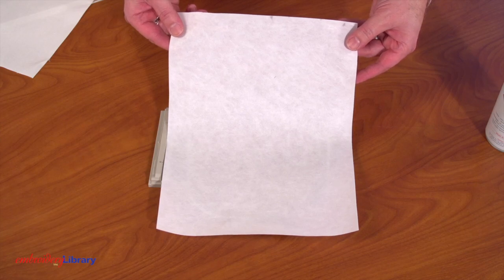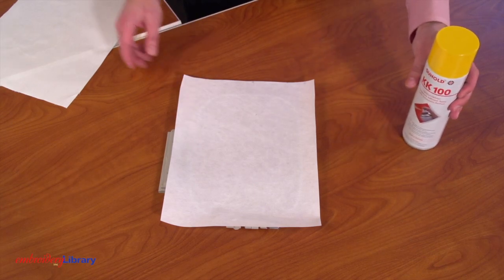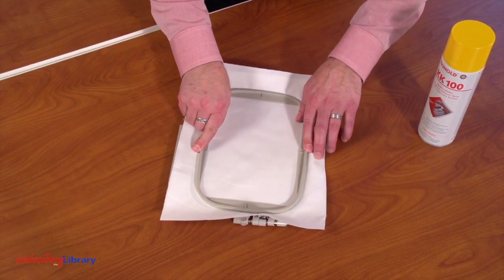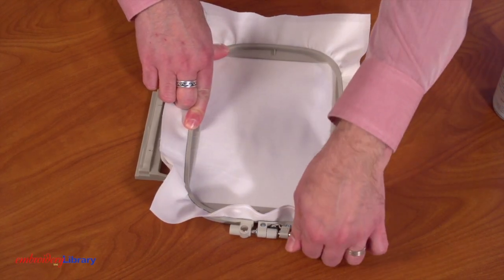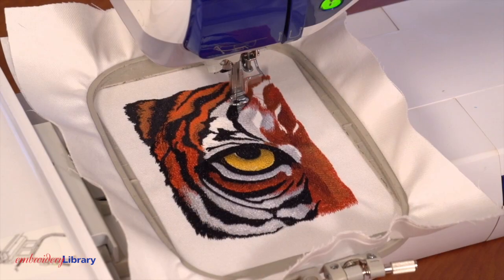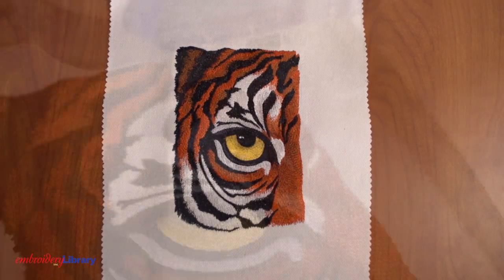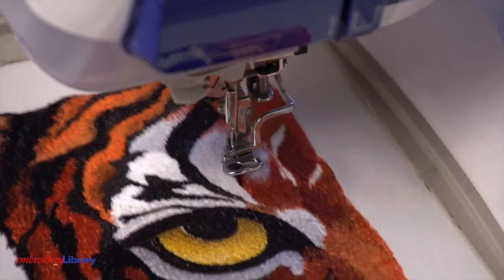Then I paired the fabric with one piece of medium weight cutaway stabilizer. I also sprayed the stabilizer with temporary adhesive. This helps to prevent the fabric from sliding around in the hoop. I recommend hooping the fabric and stabilizer together firmly — make sure the fabric is nice and flat with no bumps or wrinkles, then tighten the hand screw. Cutaway stabilizer is a great choice for most fabrics and designs. It's a sturdy foundation that holds the fabric and stitches in place while embroidering and also helps the design to wear longer.